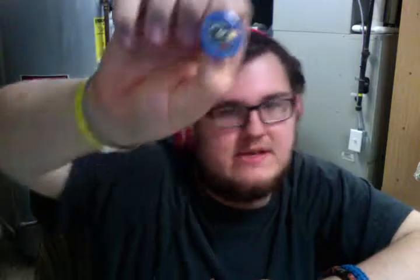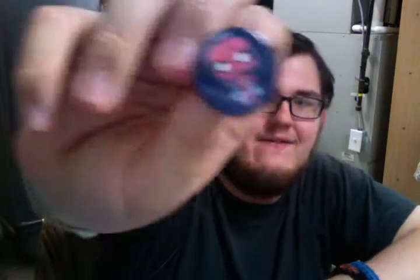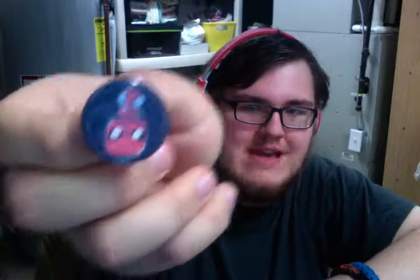This is getting progressively more difficult to open — I think my fingers are just tired, they're hurting. And we do have our third Rocket. So there's our third Rocket. There are three pins in each pack, except for the rare, which is the Loki. And if you're looking at it, the Loki was on this side in the front. I'm assuming these three are Spider-Man — hey! We now have the entire set of the Marvel collectible pin pack buttons from Funko.